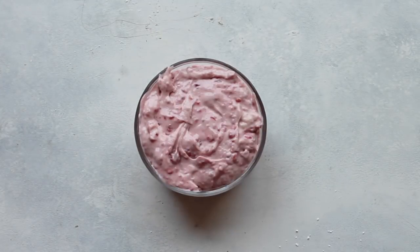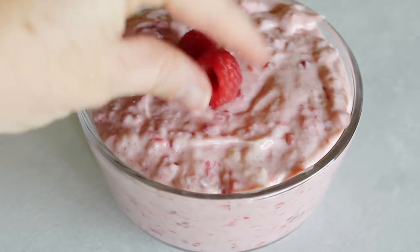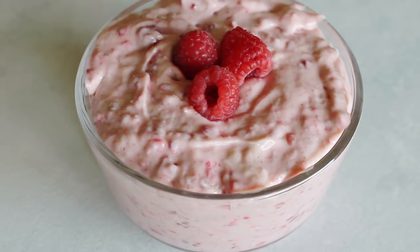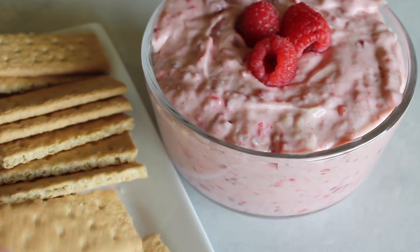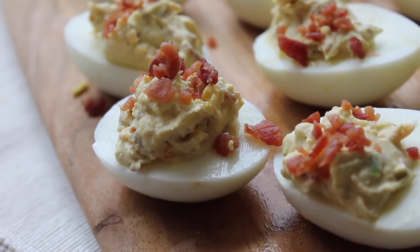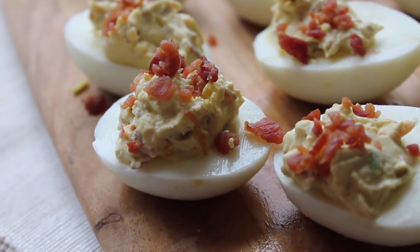When it's all done, I like to garnish the top with raspberries. You can serve this fruit dip with any kind of fruit, but I like to serve it with graham crackers or vanilla wafer cookies.